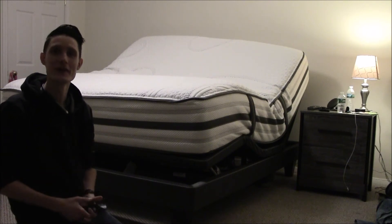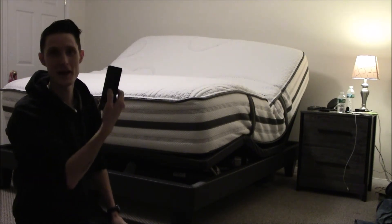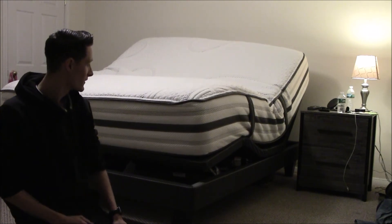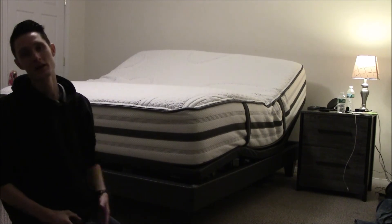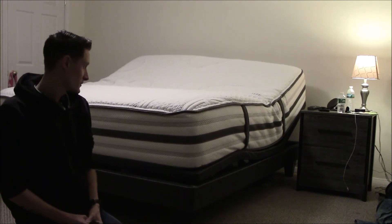If you want to bring the bed down, you just hit flat and it rolls down. It has a wall hugger feature — really nice, it is awesome.